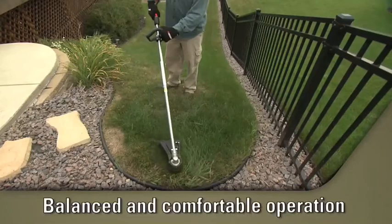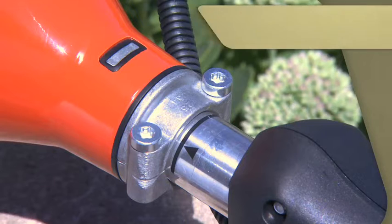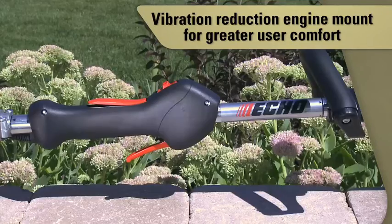The SRM225i is well-balanced and offers comfortable operation. Its integrated vibration reduction engine mount offers greater user comfort by decreasing the engine vibration transferred to the handle grips.